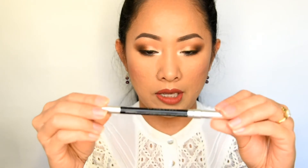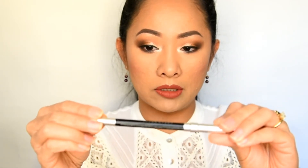For eyeliner I used the Revlon ColorStay liquid liner, and for the waterline I used Urban Decay 24/7 Glide-On Eye Pencil in Zero. For my lip, I also got this in the mail — it's the Milani Matte Lip Cream in the shade Loved, number 12, which is really really nice.